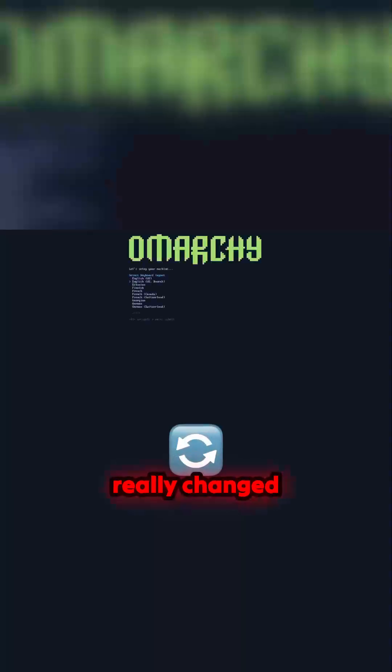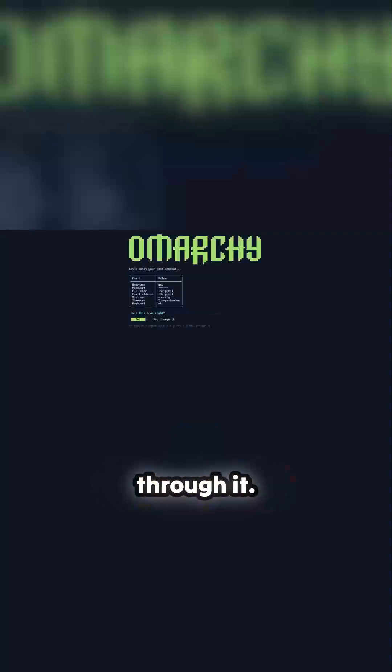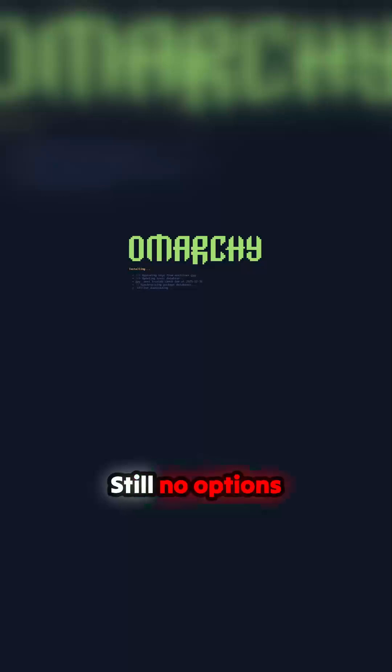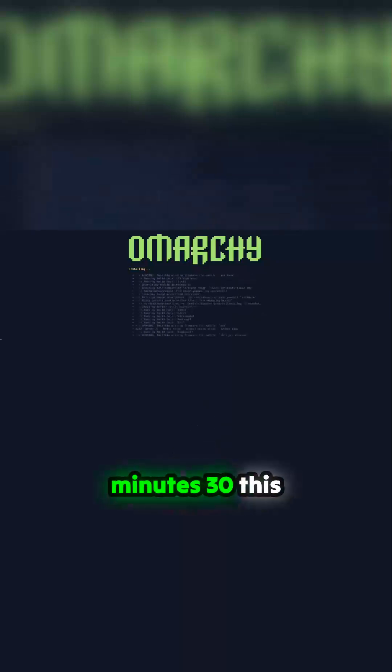I sped this up — I think it's 600x — but nothing's really changed here; the install is pretty standard. You just whiz through it, make your selections. There's still no option for dual boot, but I don't care about that — I love the fact that it's total commitment. It's a really quick installer; I think this clocked in at about four minutes thirty.